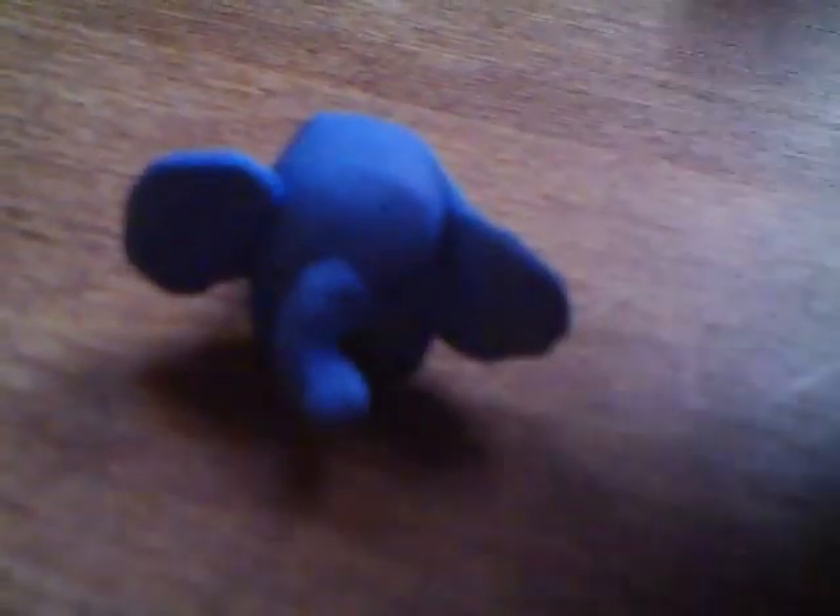This is a music note. It's pink, cause it was like the color I had in my hand at that time. This is an elephant, and it's tiny.